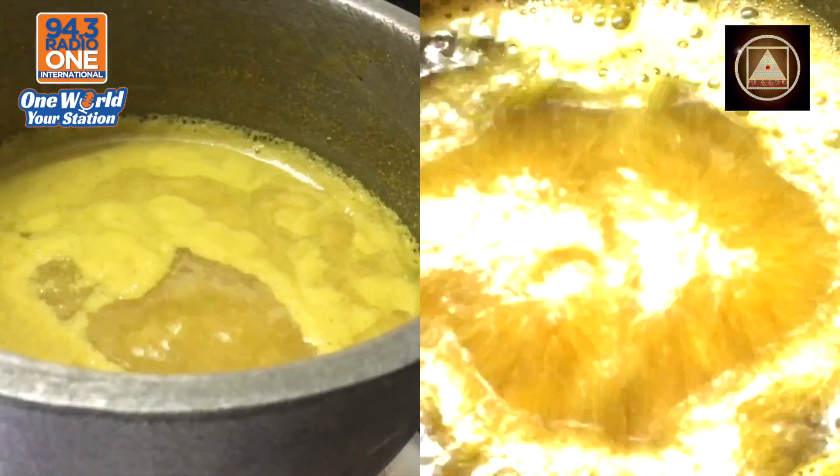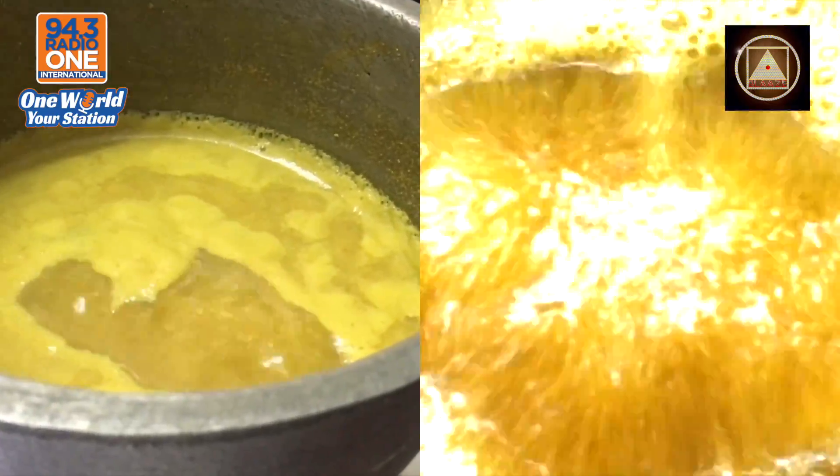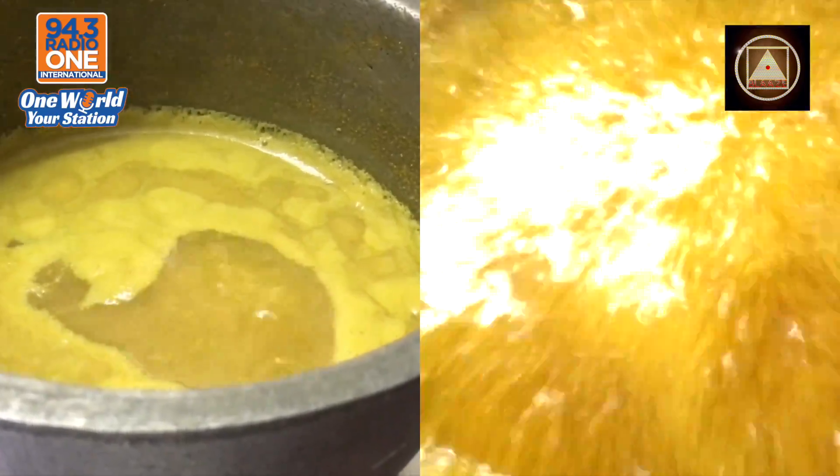A teaspoon will do. Watch it boil up, be careful, as we enter part 2.